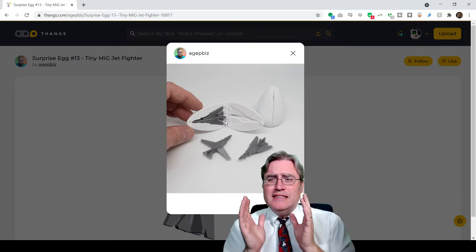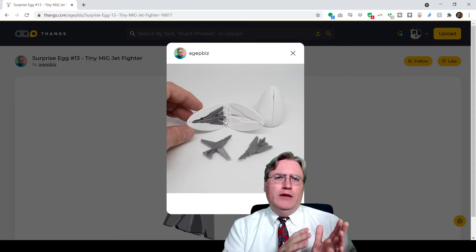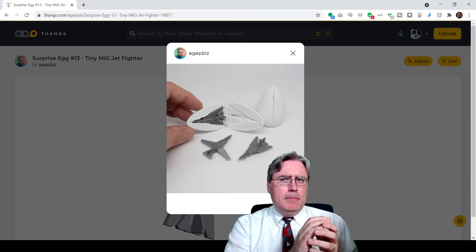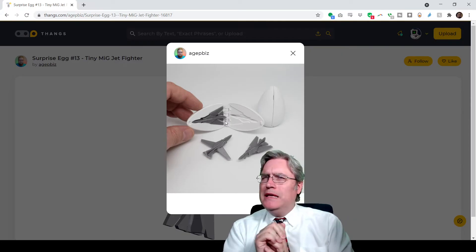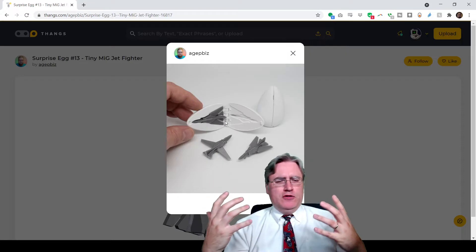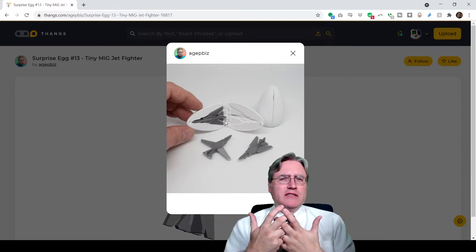So Thangs is a 3D model site, kind of like TurboSquid where people can find things for their 3D modeling — but it's also a site where models could maybe be 3D printed. It's kind of like if Thingiverse and TurboSquid joined forces.